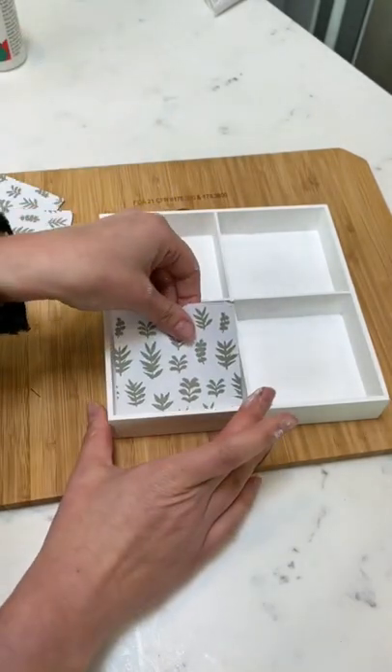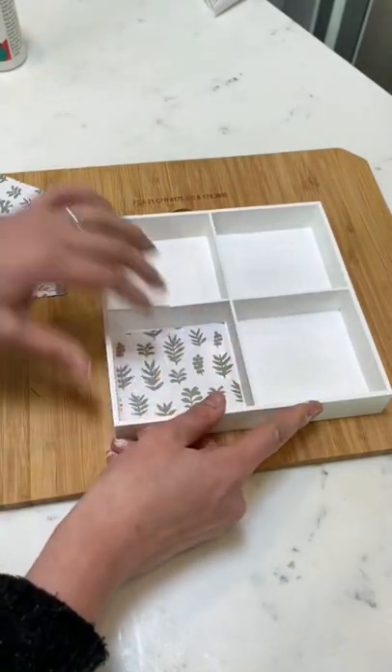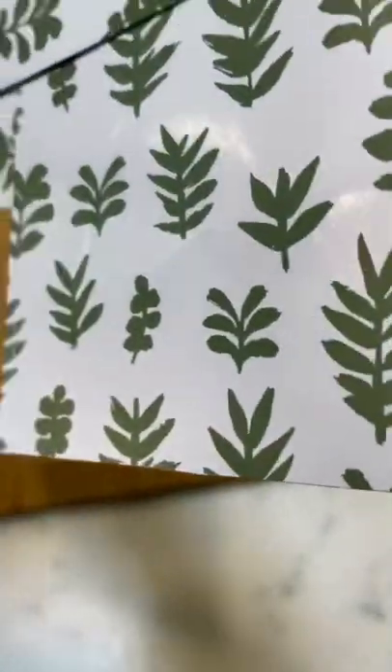Next, we're going to insert those into our squares. This option was obviously really easy because they were just peel and stick.